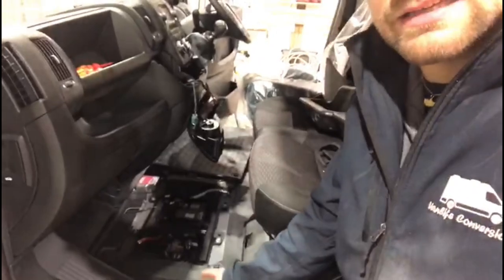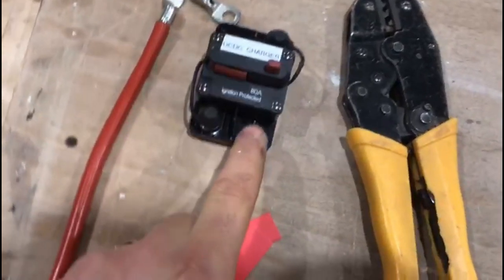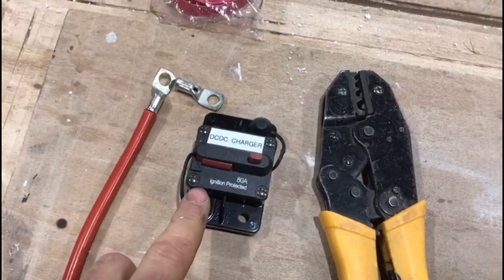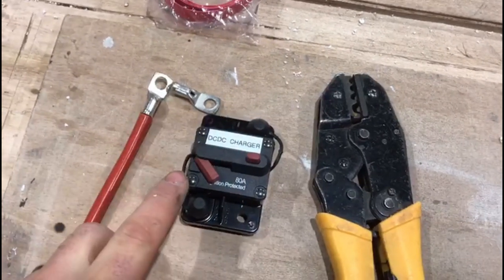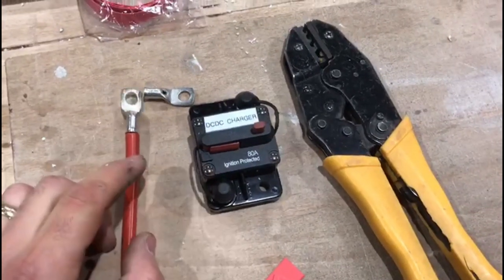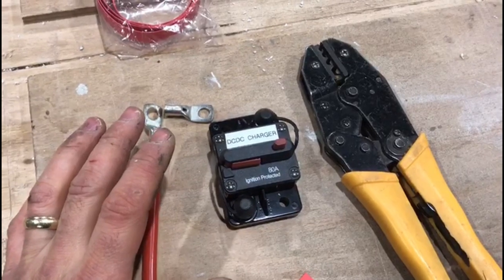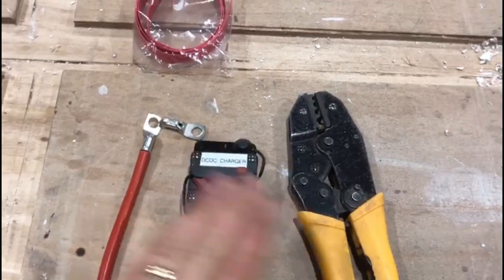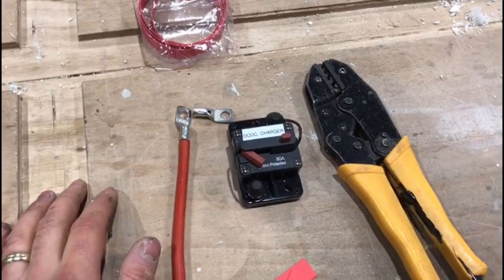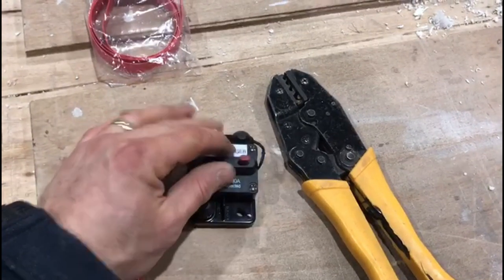The 80-amp thermal breaker is a resettable fuse, located in the battery compartment itself. These resettable fuses are ignition-protected so there are no sparks when making connections, and if the fuse trips it can be reset without replacing blade fuses. Another benefit is you can use them to isolate the circuit — in summer you might want to switch off the DC-DC charger completely and run off solar power, then in winter when you need the vehicle alternator you flip it back on and the DC-DC charger becomes active.